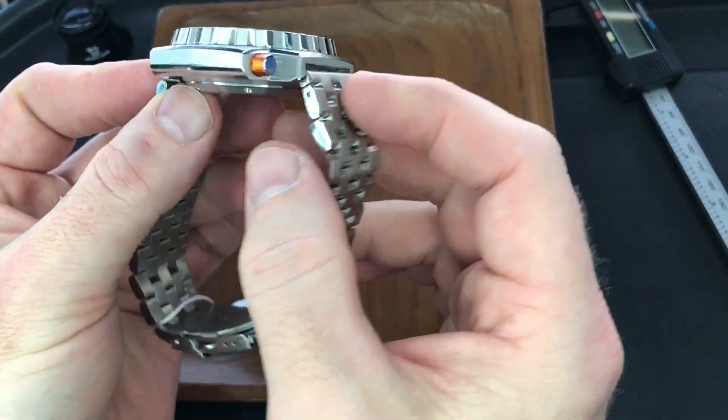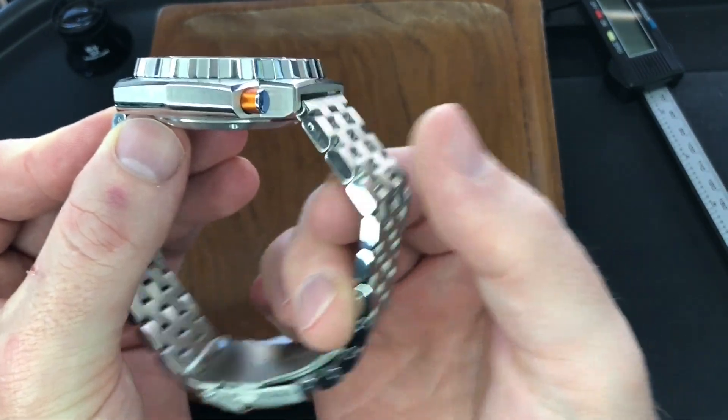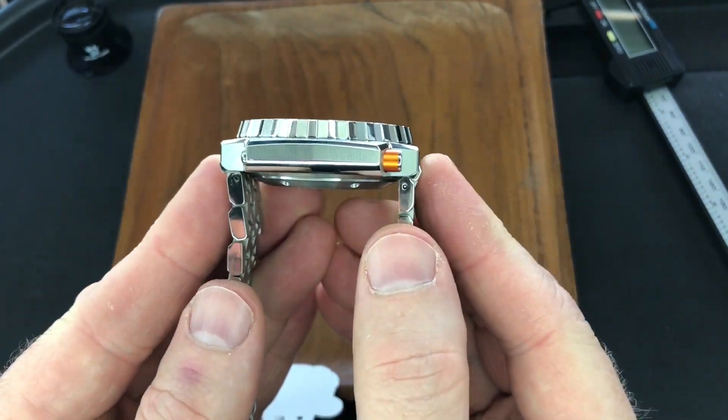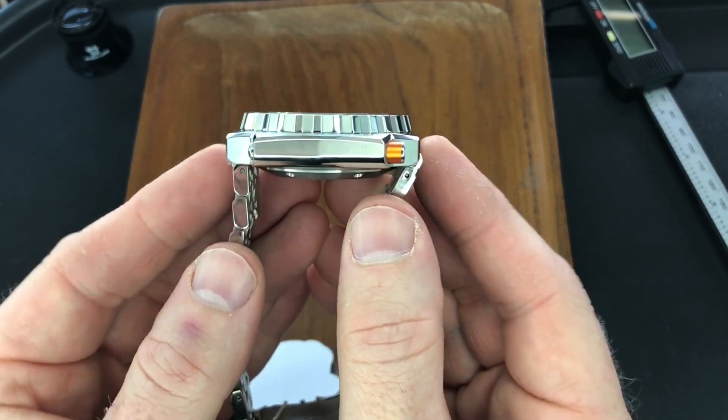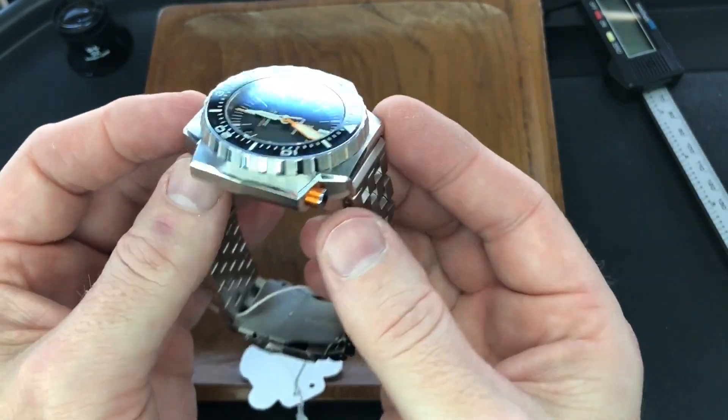The good news is with this style, at least if you have smaller wrists, you can see the articulation here — especially right at the lug. So you've got the ability to really factor in the lug-to-lug length when sizing this watch for yourself. We'll measure them in a little while.